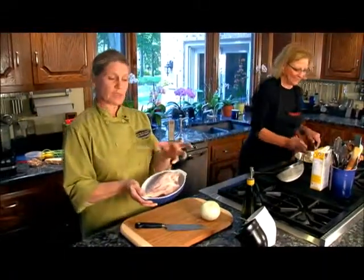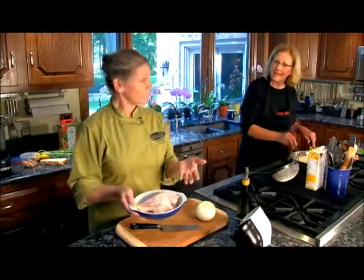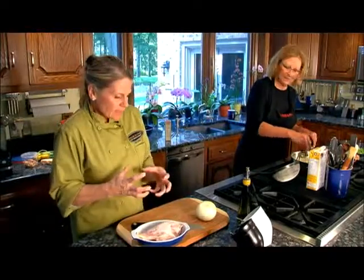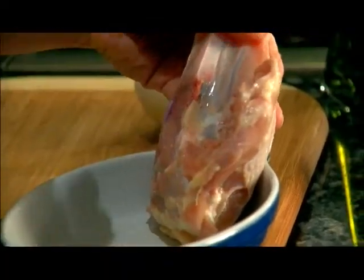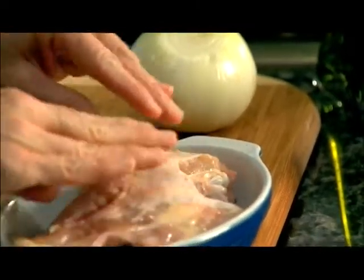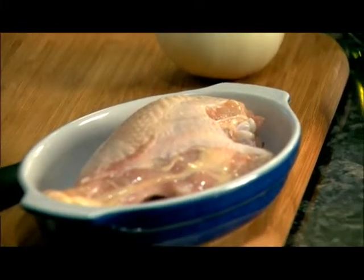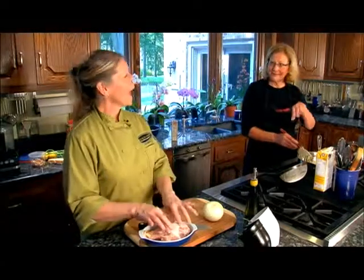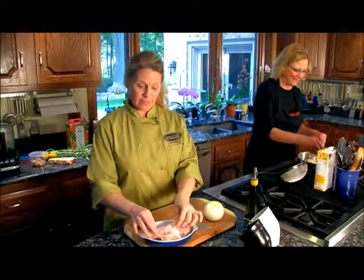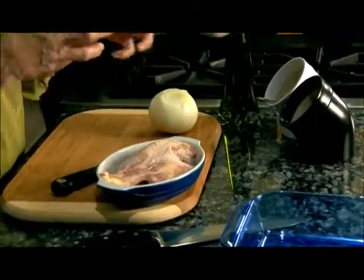I've chosen a split chicken breast, and I prefer to have the bone in and the skin on. I think it helps keep the flavor encapsulated within the bird. The bone helps keep it juicier and more moist, and this little skin on the outside keeps it all encased, so the chicken tends to be more juicy and more flavorful. Not to mention a little bit of fat in the skin — fat is flavor. One of our favorite chefs always said that.